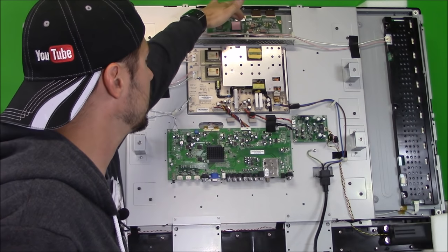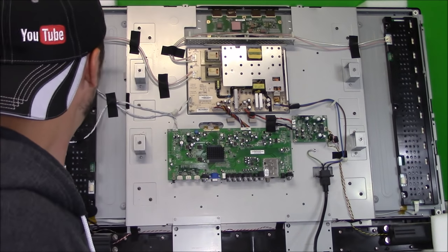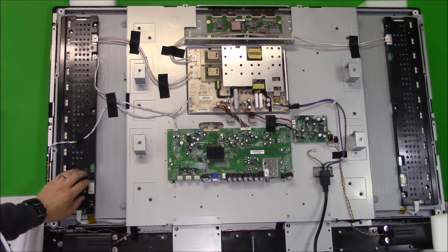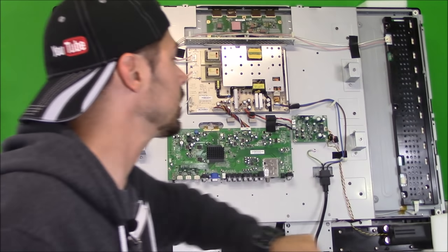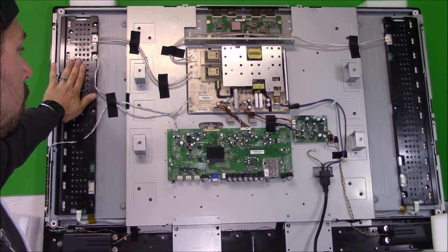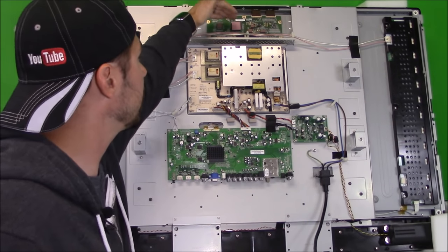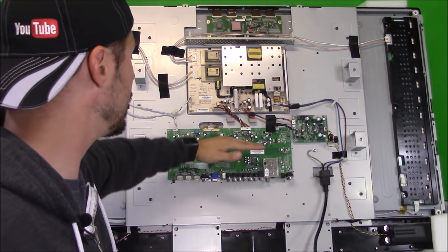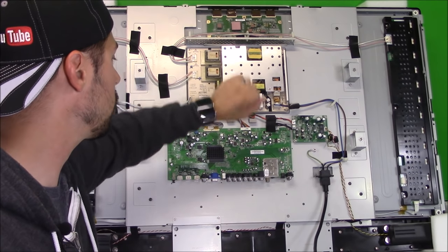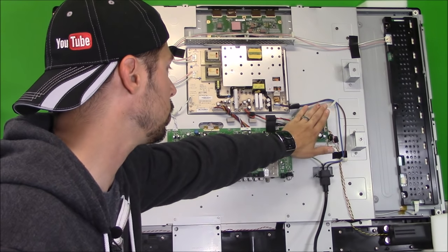This is the display board, a timing control board, and it's actually directly connected to the LCD panel itself. These boards on the sides are covered behind a black plastic cover, and this one controls the backlight. So if you don't have a backlight glow, you would look at the inverter boards or the power going to the inverter boards. If you have a distorted picture, you would look at the T-CON board or the main logic board. If you don't have power, look at the power board or the main logic board. And if you don't have audio, look at the audio board or the power going to it.